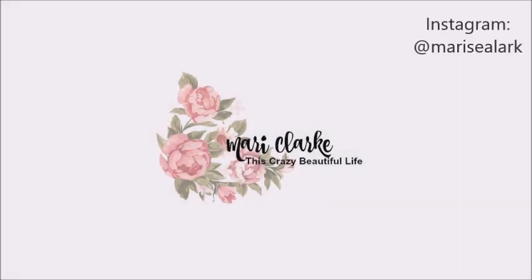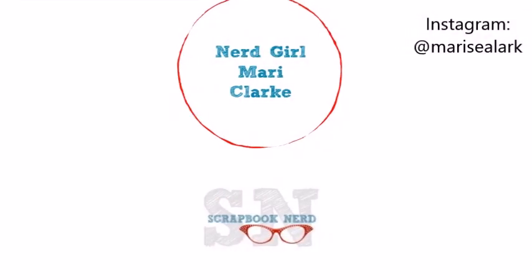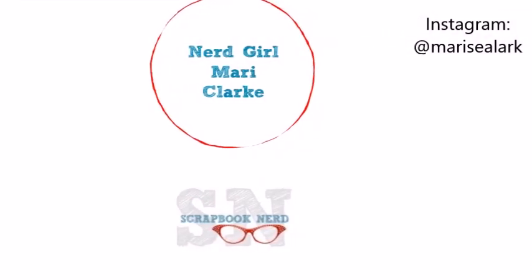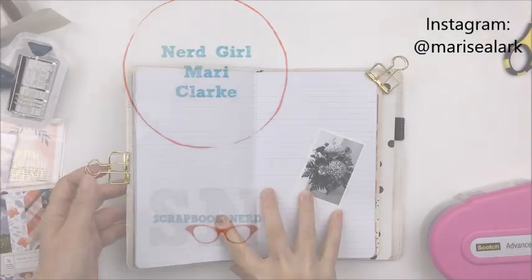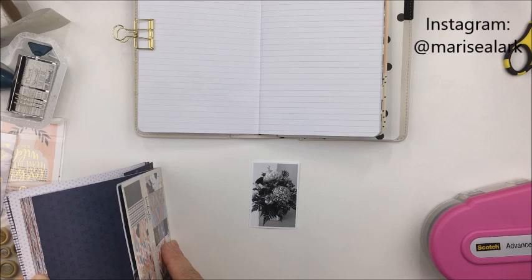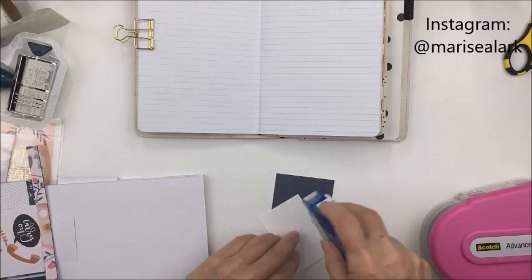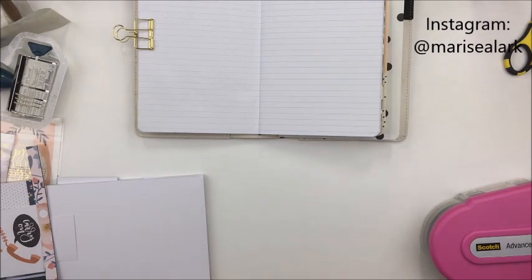Hey guys, it's Mari here. Thanks so much for stopping by my channel today. I have a project here for the Scrapbook Nerd online shop and blog, and I'm going to be working in my Simple Stories Traveler's Notebook. I'm going to be working with this fairly small photograph and the Twilight collection from One Canoe Two.